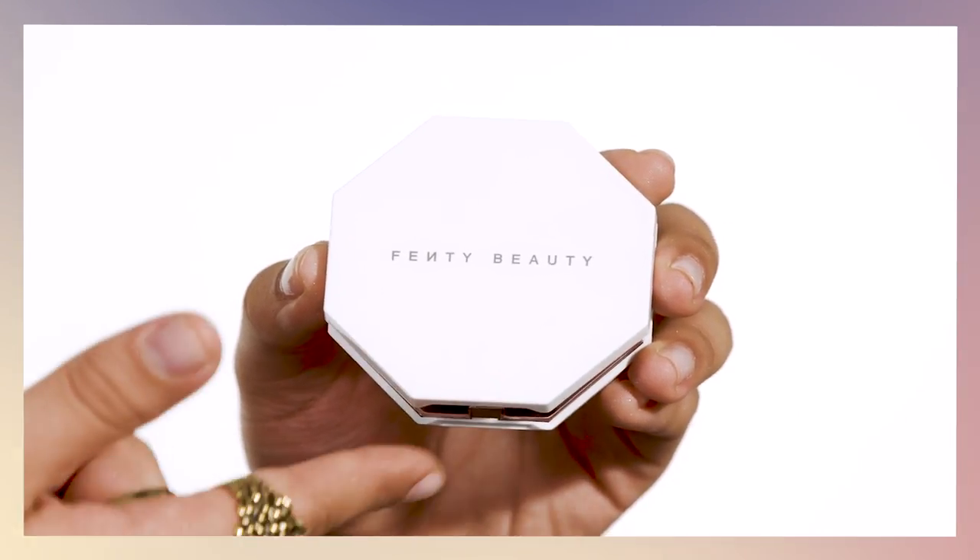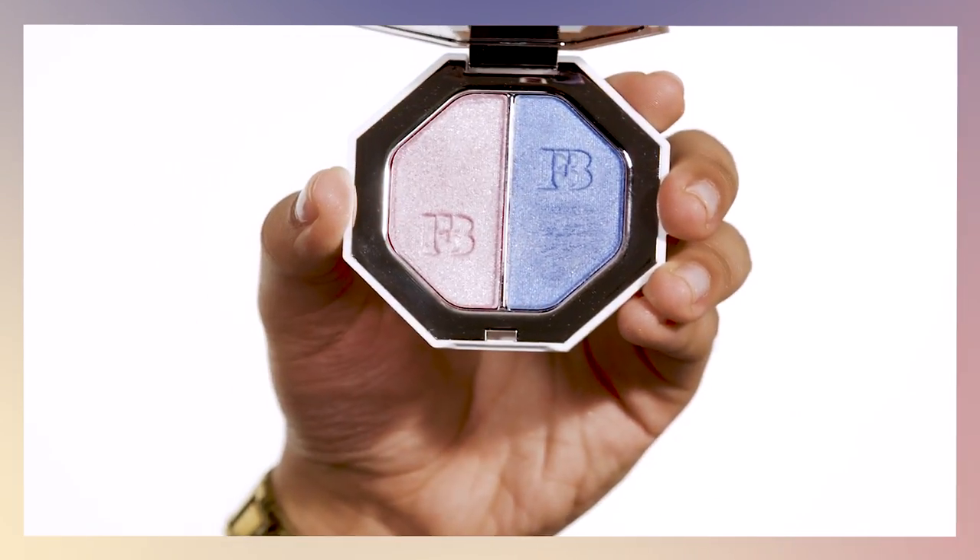Now that we've completed our day look, I'm going to transition into a night look using my new Beach Please collection — specifically the Killawatt Foils in the colors Seven Day Weekend and Pulsite. I'm going to add dimension using Pulsite along the root of the lash and the lower lash line.